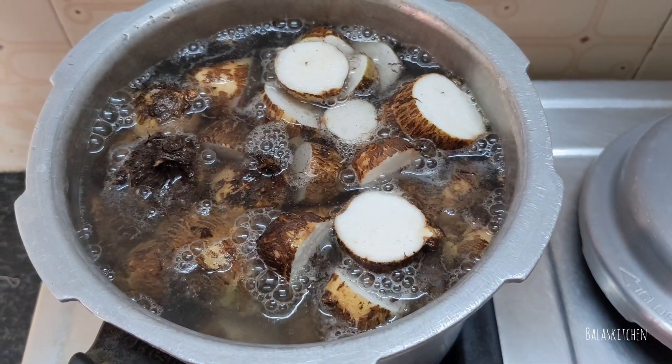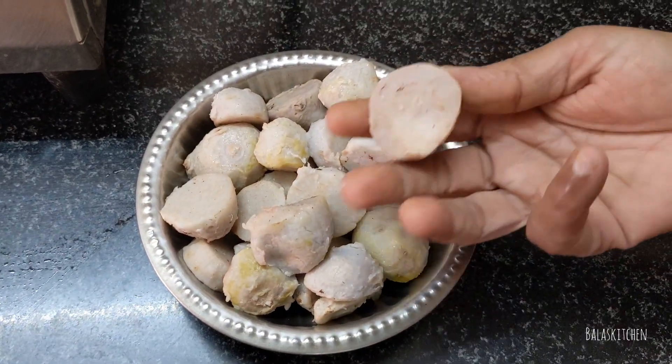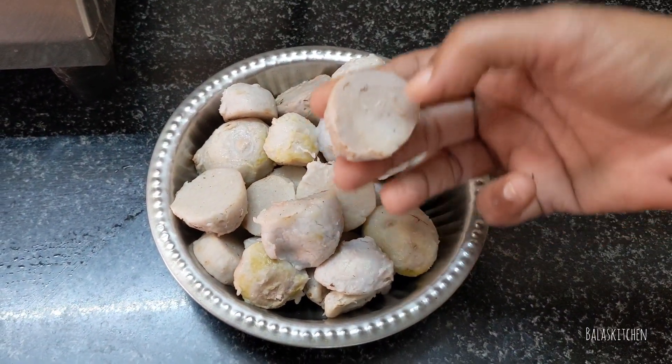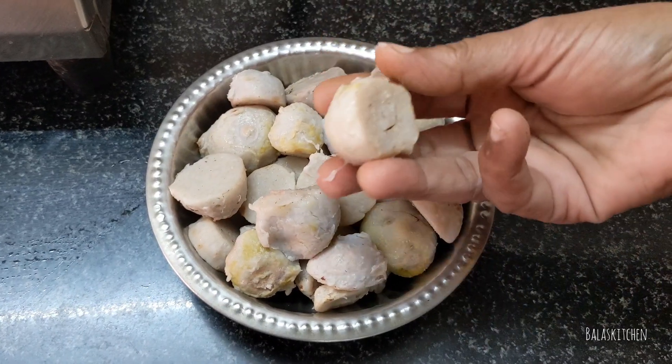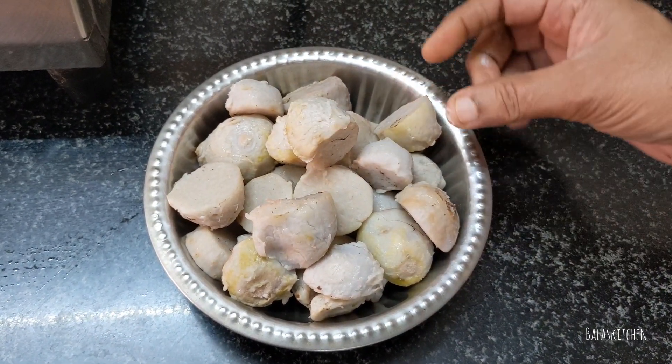We will cut one piece. Please cut one piece. This piece is good. Now I have to fry it.